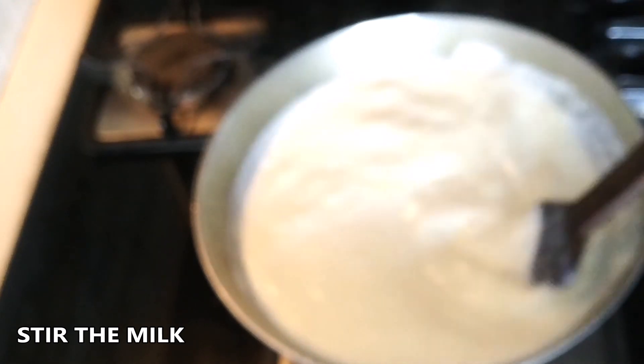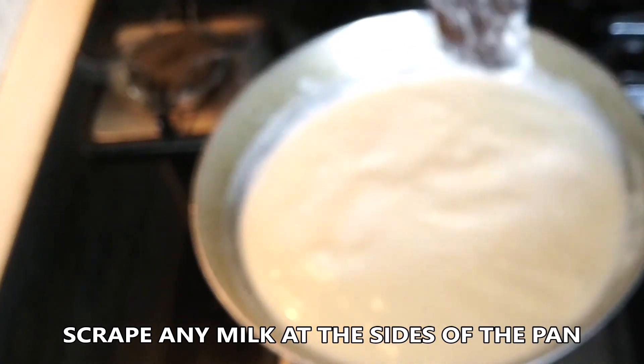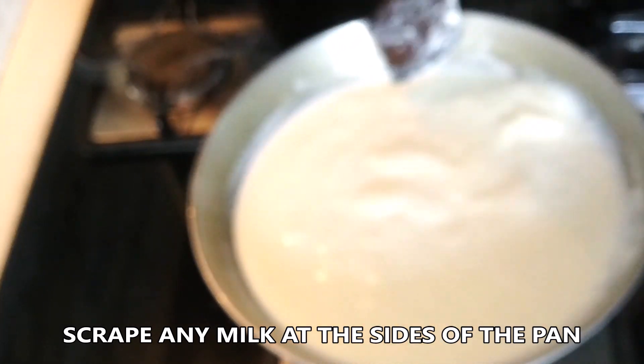Now our milk has started to boil. We're going to stir a bit, scraping the edges of the pan, otherwise it gets sticky and you get a very different kind of burnt milk smell. You need to continuously stir once the milk starts to boil. We're going to boil this till it reduces to about half of its quantity, which takes roughly 10 minutes.